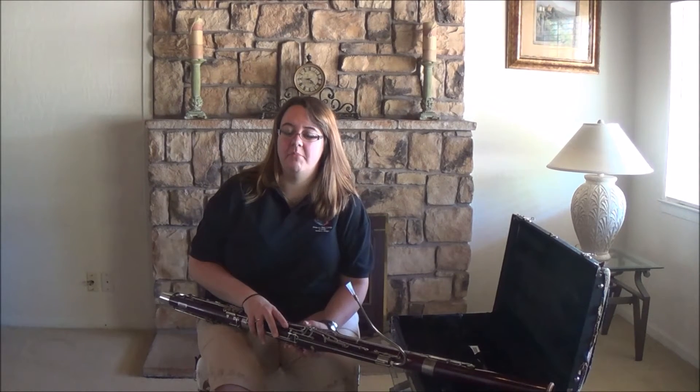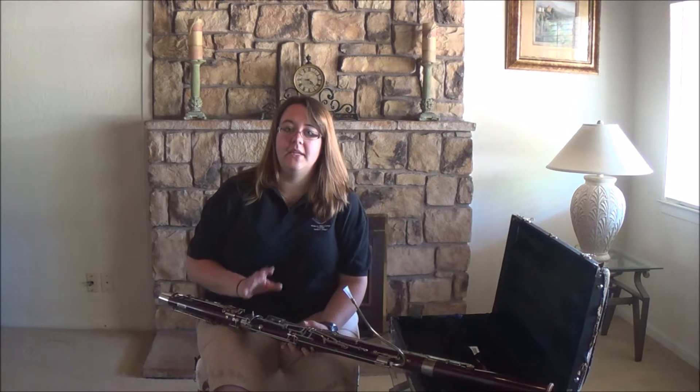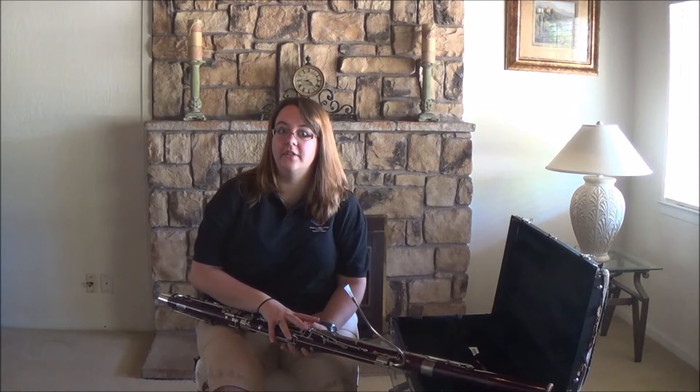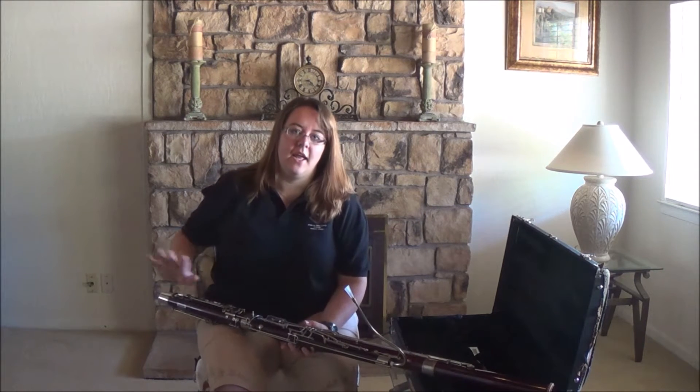Hi there, today we're going to talk about hand position and posture for the bassoon. If you haven't already watched the video on assembly, I highly recommend that you go back and do that, but right now we're going to assume that you already know how to safely put your instrument together. My instrument's put together, my reed is ready to go, and we'll get started here.